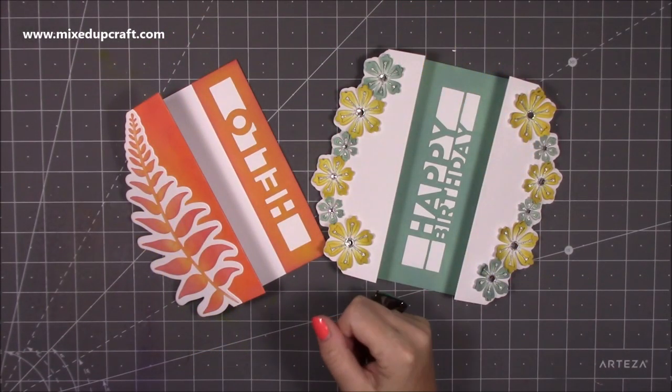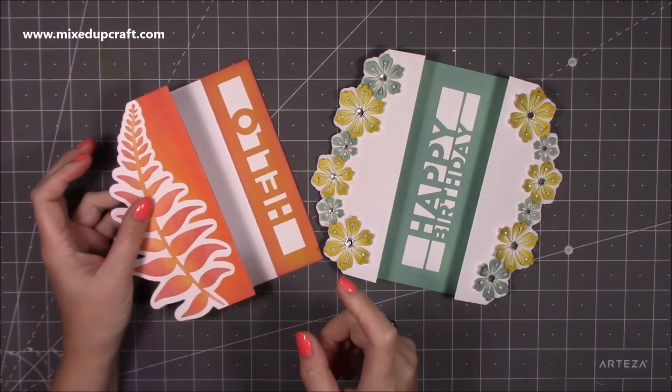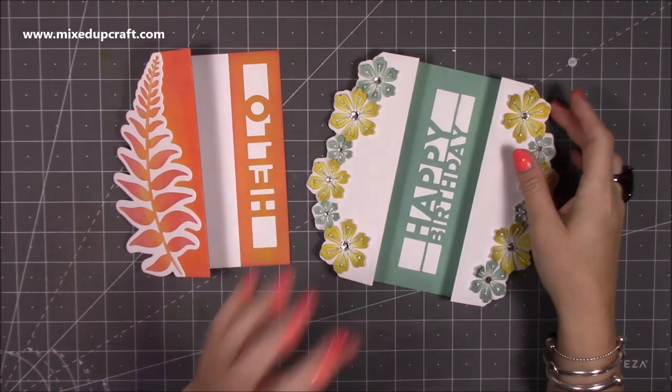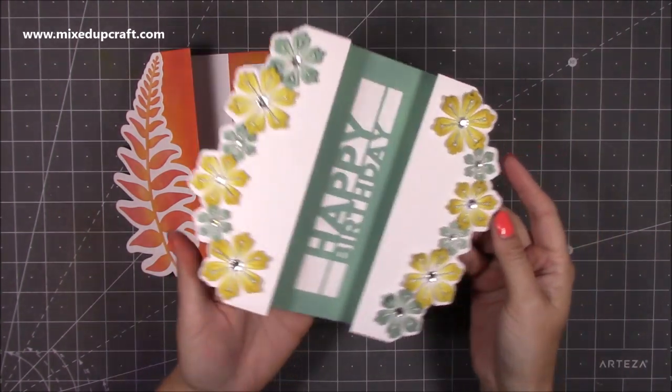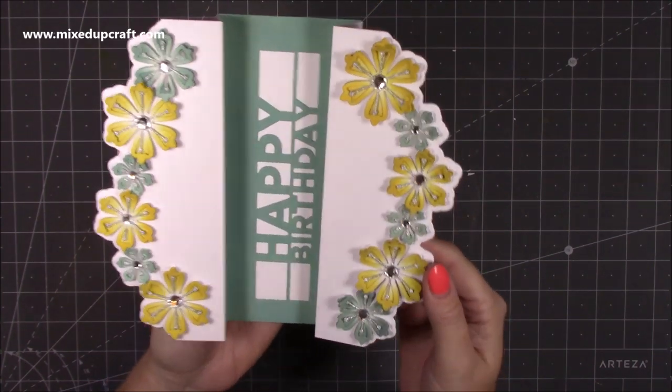Hi everybody, it's Sam at Mixed Up Graph. Thank you for watching my tutorial today. I wanted to show you how to make some fun cards using some of the border dies that I've got. I'll show you all those in a moment, but these are a couple that I've already made. I'm going to make a slightly different one using a different set with you all in a moment — but how pretty are these?